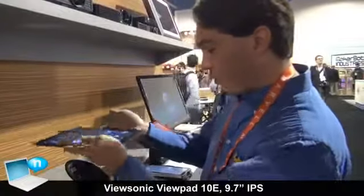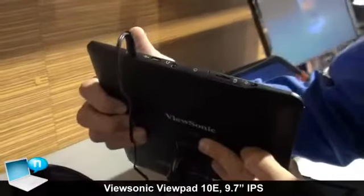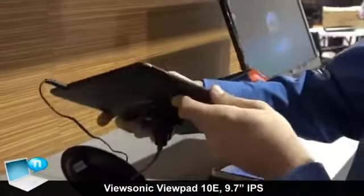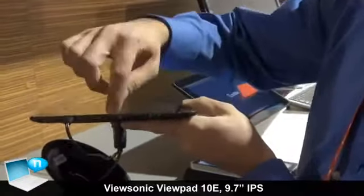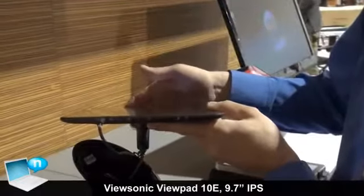As with most of our tablets, we also have HDMI output on here as well as SD card support. Your HDMI is under that slot there, and that's your microSD card slot. There's also a USB port as well.